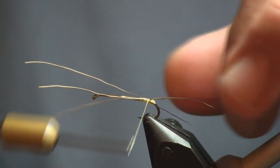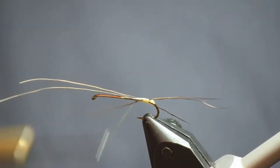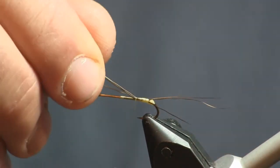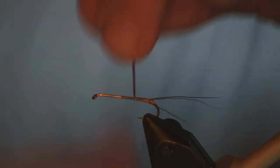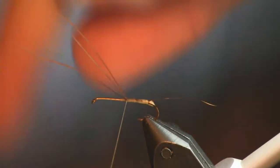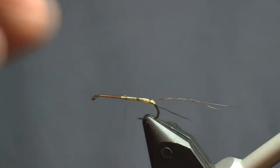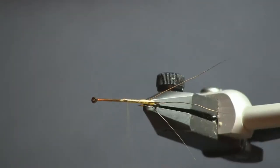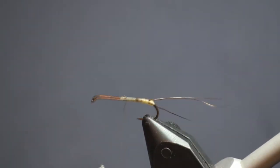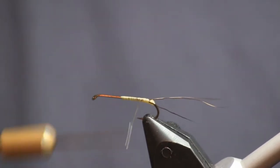Penn's Creek, Little J, Yellow Creek — that's the stream I mainly fish them on. You can go up north and Kettle Creek has a very nice hatch where they also come off with the brown drakes at the same time, so you've got lots of big flies on the water up there, which makes it a lot more fun. And there you can see the three tail fibers spread out.